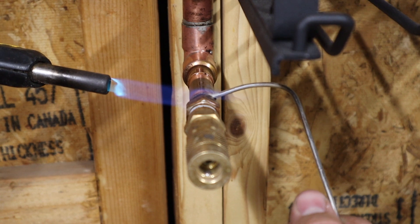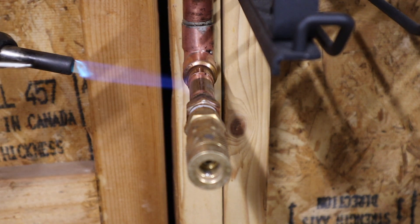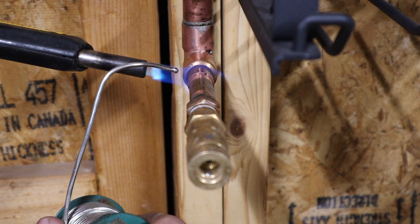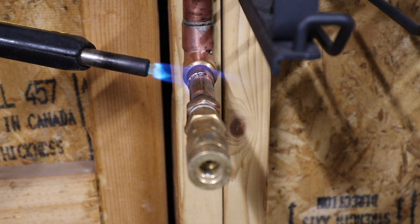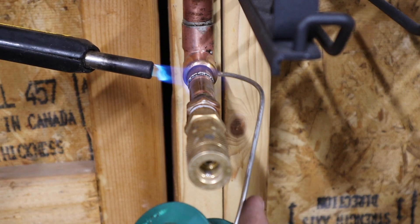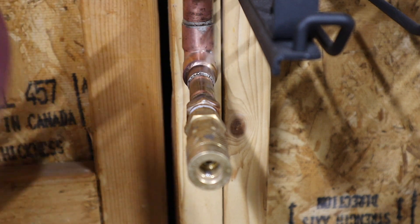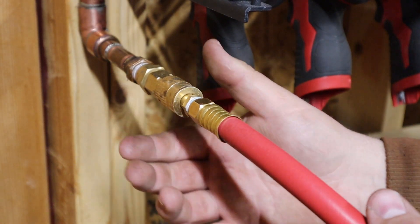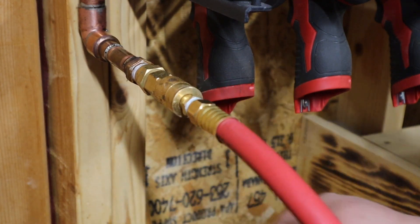Make sure we go around the other side here. All right, and one more joint on this side. I do try to avoid the little dog nuts but sometimes you just can't help it. It's still a little hot, but we have a nice quick disconnect hooking up to the hose here.